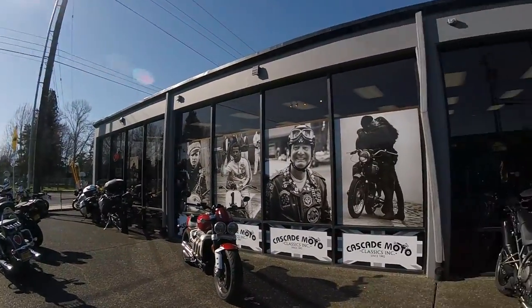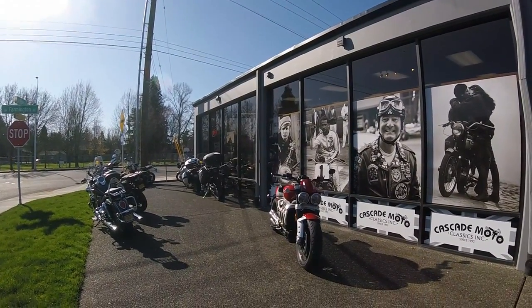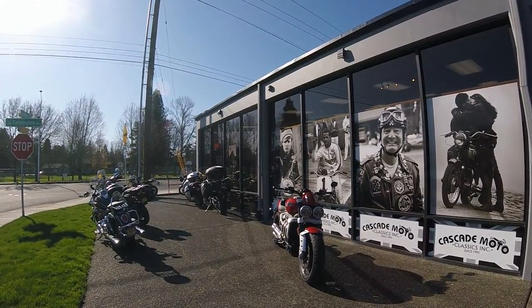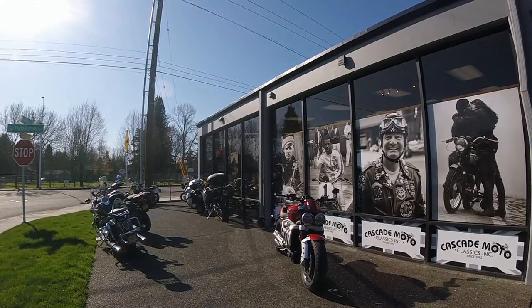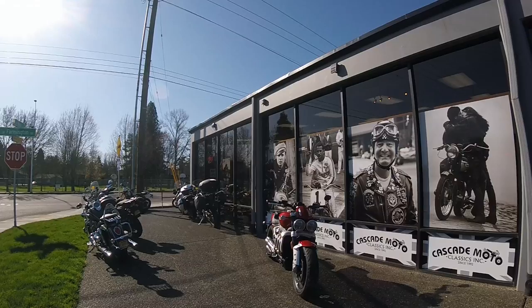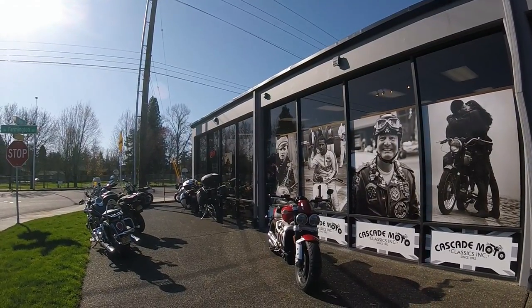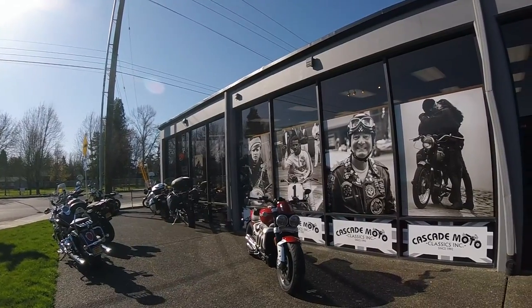I'm a little late to the game — there are certainly other people who have been reviewing this. The only hope I have is that I can give you some perspective. My opinion of this bike, we'll get to that. Overall, I think I'm going to like it, but I'm going to be honest with you guys.